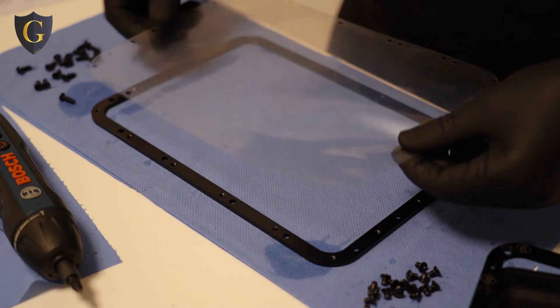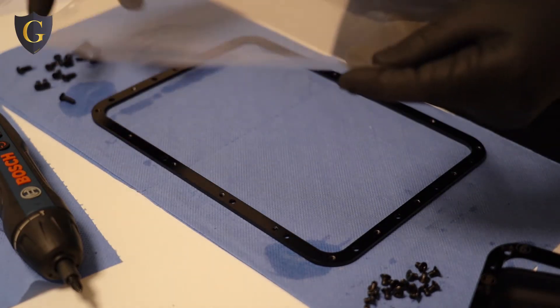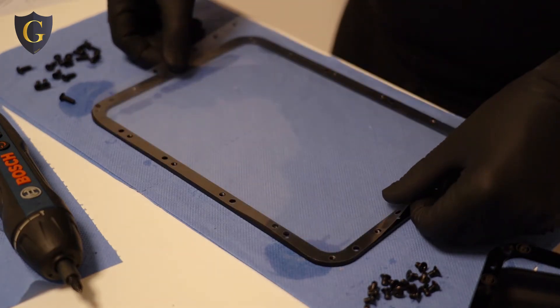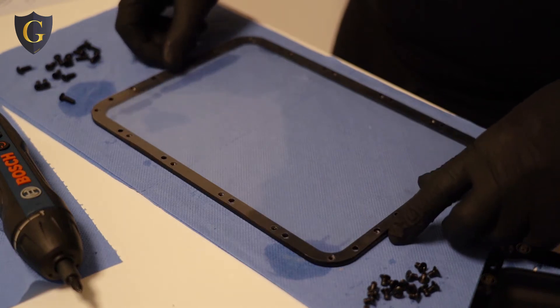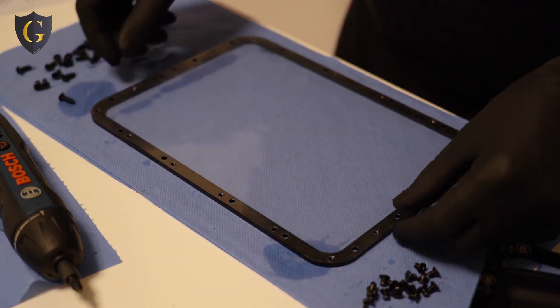Now let's put the PEP film — put that film on the trace. Check if it's clean. You can put it like this or like this. It will always match the holes. Align the best way possible.